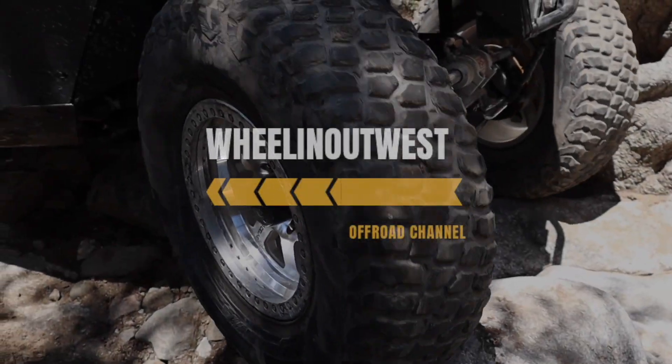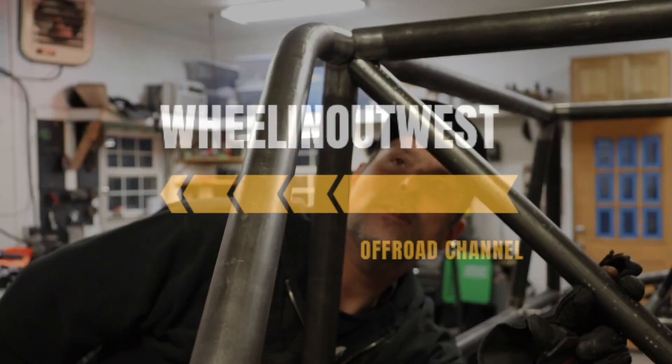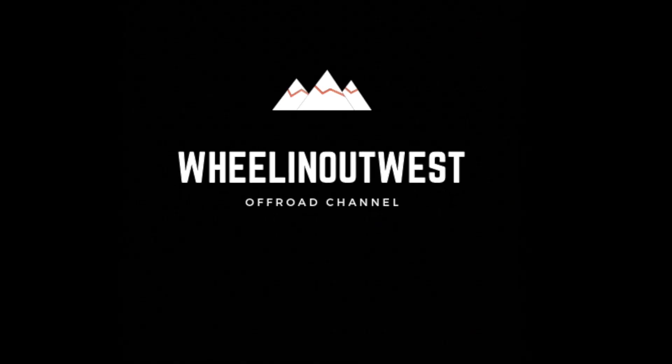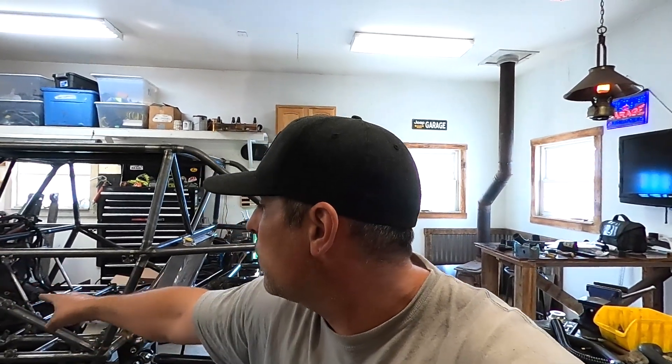In this week's video, I'm working on the radiator and the cooling system on this new buggy that I'm building. When I decided to change the lower tube lines in the chassis and move them in, I also decided to make them part of the cooling system, so the coolant will flow through that tube over to the radiator.